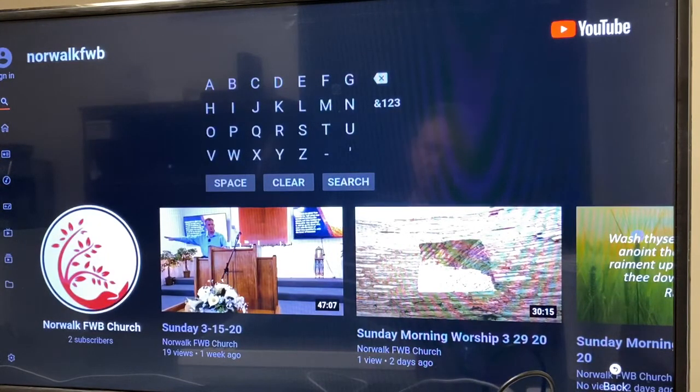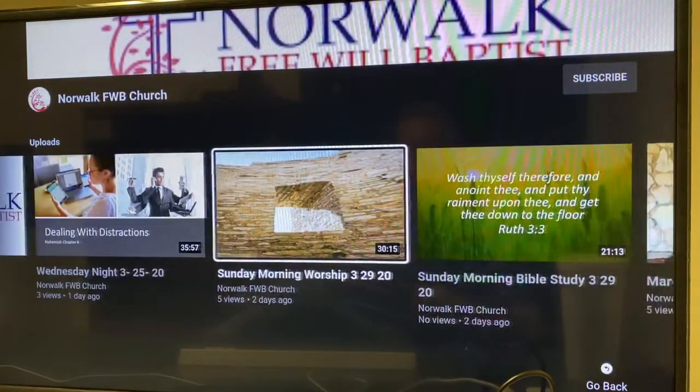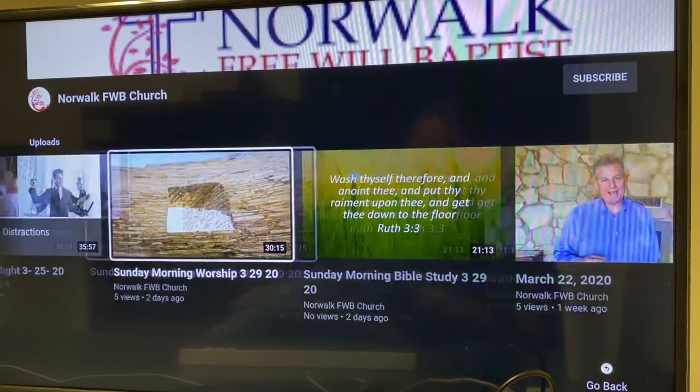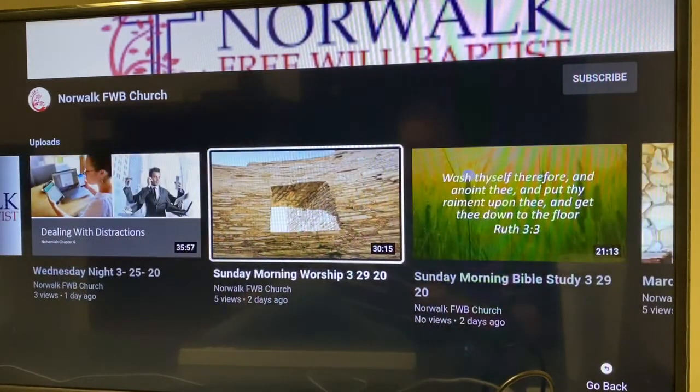That brings up our channel — you'll notice our channel right there, the little circle. This is Norwalk FWB Church. Select on that, and then you can scroll through the sermons we have posted online. You can see that we've started trying to get a little bit more classy as things have progressed. Then just select whichever sermon you want to watch.